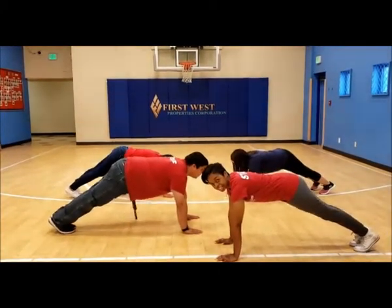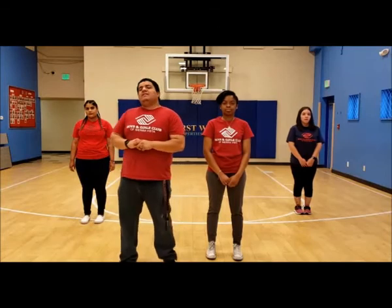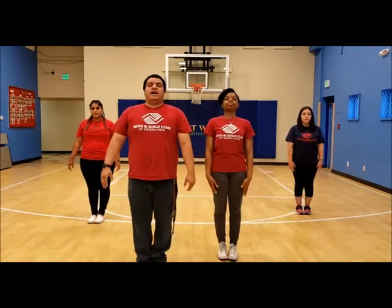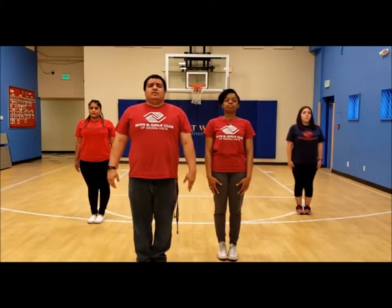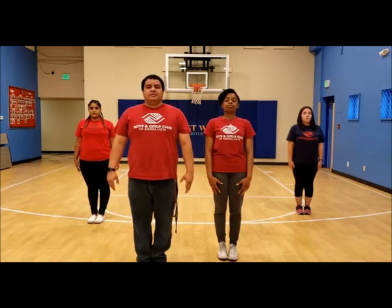Try to hold the plank for 30 seconds as well. Our last pose is called mountain pose, and this one's kind of a relaxer. All you're going to do is stand up straight, hands to your side, and hold this for 30 seconds. Stand strong like a mountain, and make sure you breathe nice and slow.